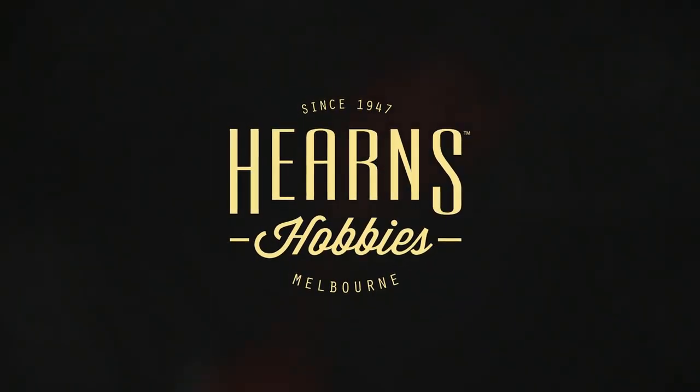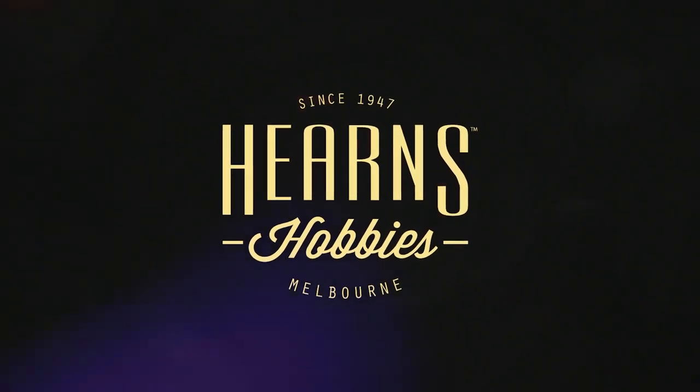Hello, this is BJ from Hearn's Hobbies and welcome to another unboxing. I'm going to be having a look at a small little kit today. This is the 35th scale resin figure of a French armored car personnel, and this is from Copper State Models. So let's have a closer look at the box.